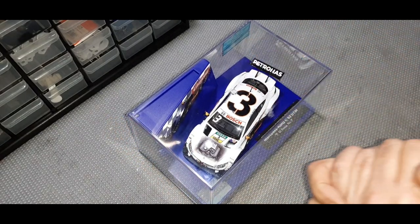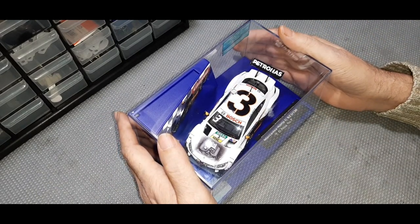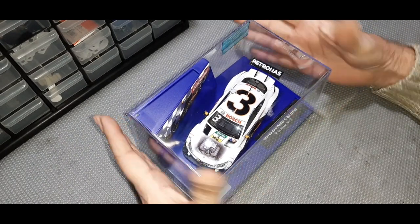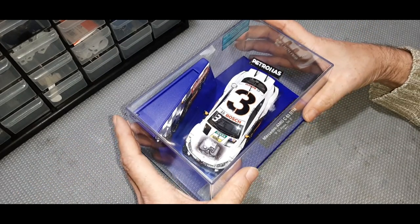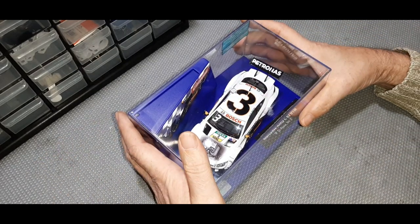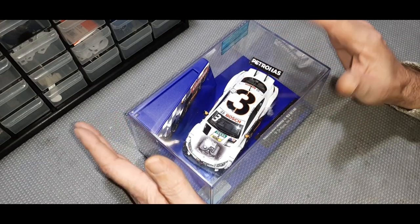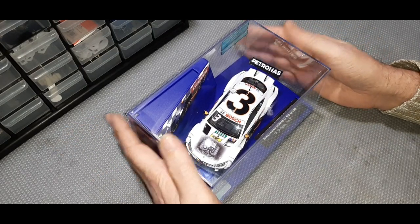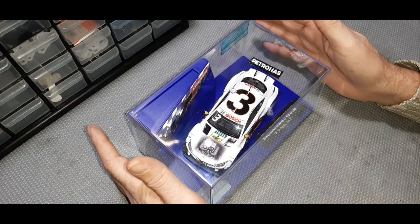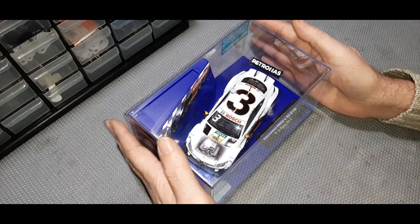Today's episode is about my process for what I like to do when I get a new car. This is the fourth one in a batch of four I recently purchased, and the other three I've done with this method have worked out very well. I've always been a firm believer that the worst a car will ever run — assuming all the parts are in good working order — is straight out of the box.